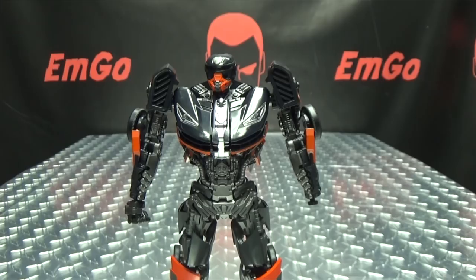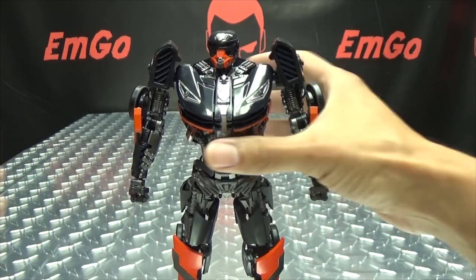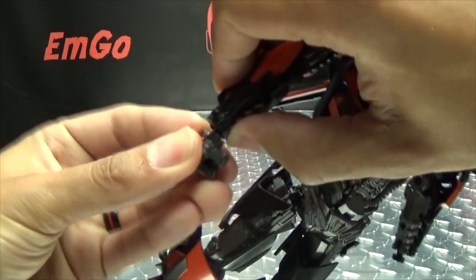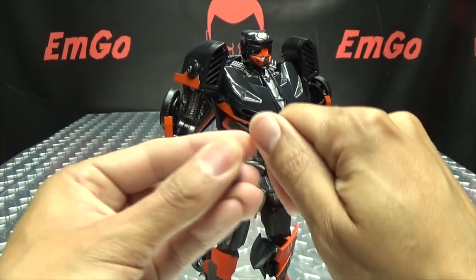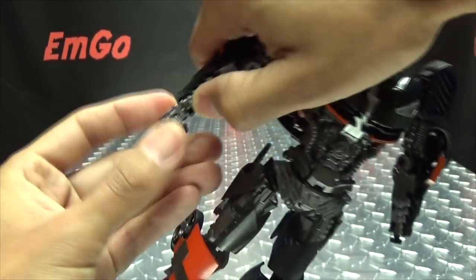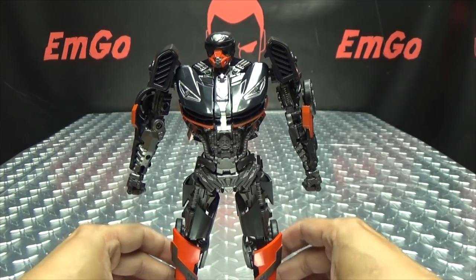One of my issues with this figure: his hands don't stay on. They're on mushroom pegs, but there is next to no friction. They won't just fall out while you're transforming it, but it doesn't take much for them to come right off. There's no locking point — no real friction. Usually with a mushroom peg there's that 'thoop' — you feel that locking point. That's not present here. I've pushed it to the point where I feel like I'm going to break the peg, and there's no thoop. There's just not enough friction to hold the hands on.